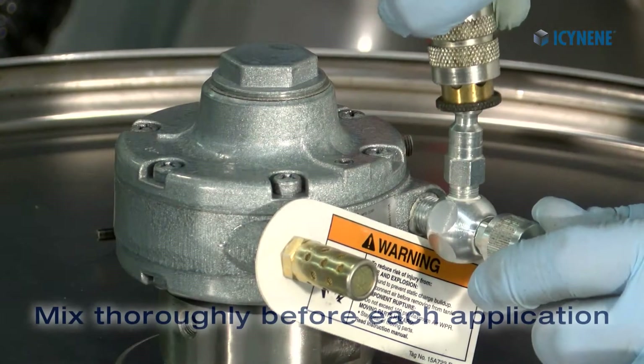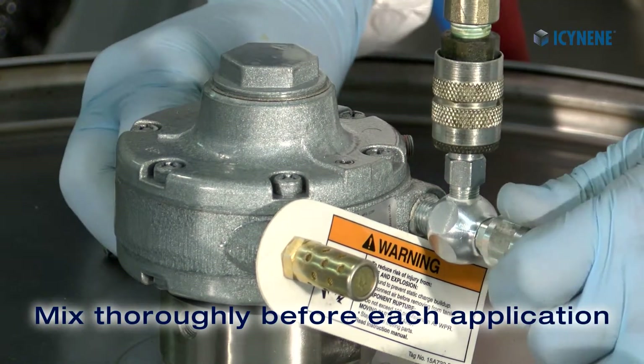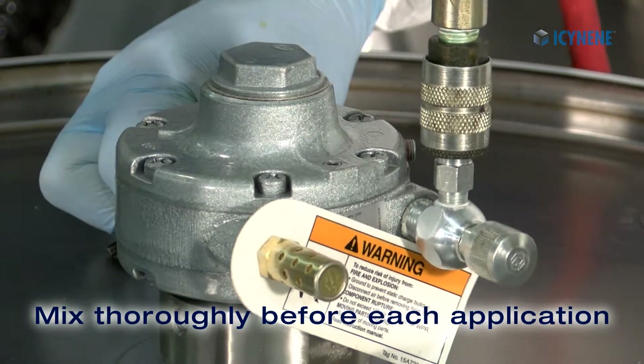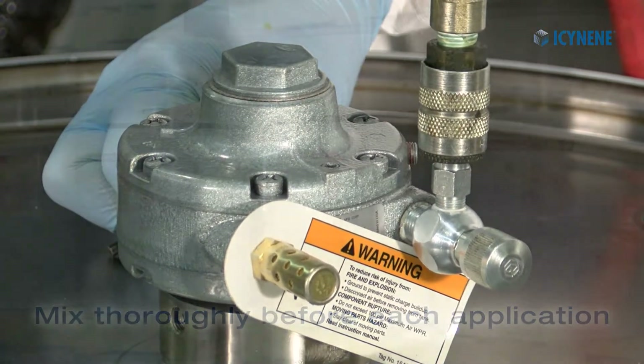The first step is to ensure that your resin is thoroughly mixed before each use. Keep the mixer running during recirculation and spraying.